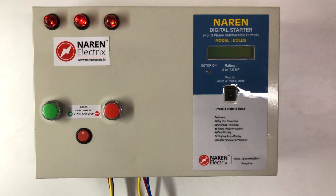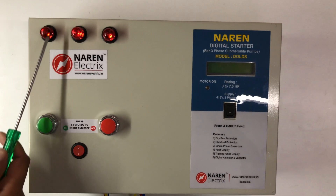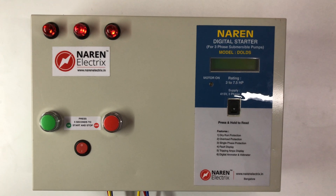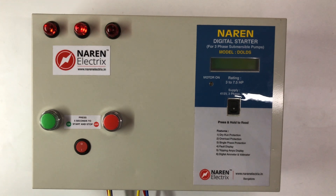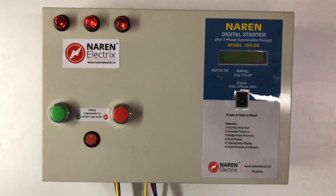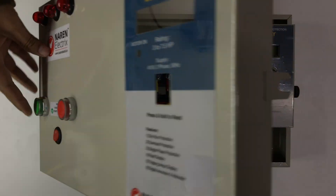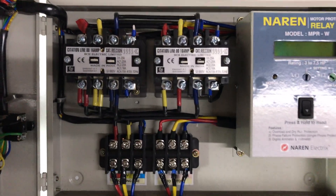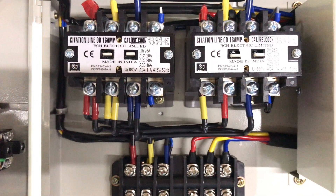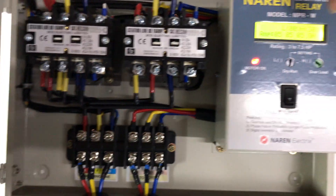After the power supply, you can observe the phase indicators — each phase gets a light indicator. When the contactor closes, observe all contactors. On the left, the contactors hold, and this contactor has a latch. The motor runs, and you can see the display on the MPR.